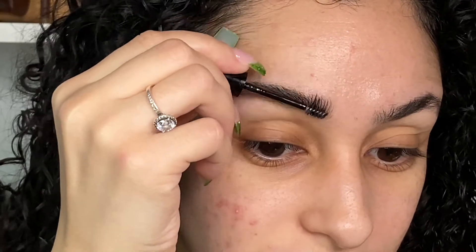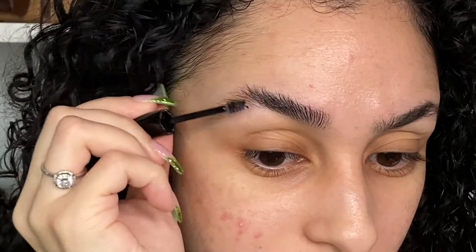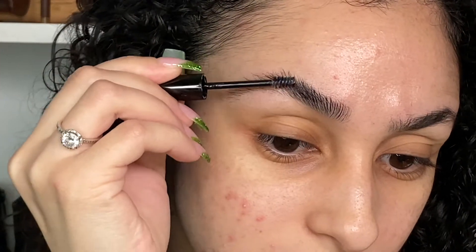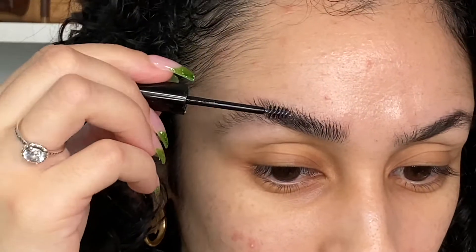To get started, I do go in with the gel first — this is also the first step I do in my makeup; I like to do my brows before anything else. So with the spoolie, it's super simple — you just brush them all up. I've seen different techniques where people go back and forth, coating the brow hairs first and then brushing up, but I personally just like to brush them straight up. I dip to really get enough product.